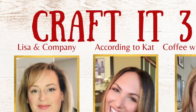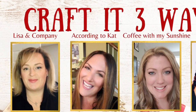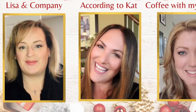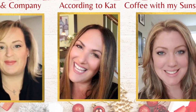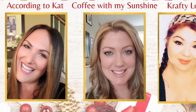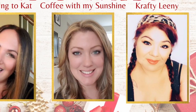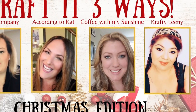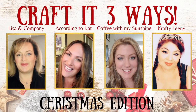Before we get started on project number two, I wanted to tell you a little bit about our collab. It's called Craft It Three Ways Christmas Edition, where my friends and I each chose one item to craft three different ways and each of us chose something different. Be sure to check out their videos in the playlist — I'll have that listed in my description box. These ladies are so talented and sweet, they're beautiful people and I know you will love their channels. Definitely check them out and tell them I sent you.